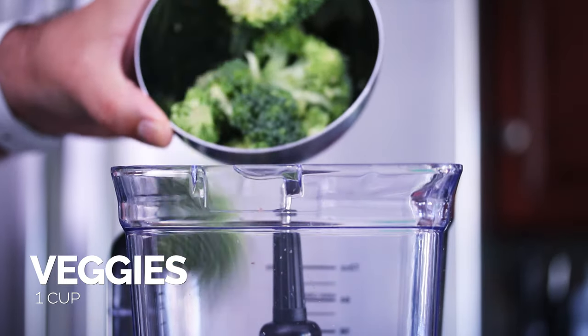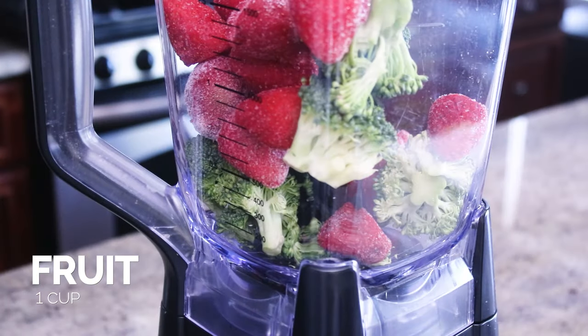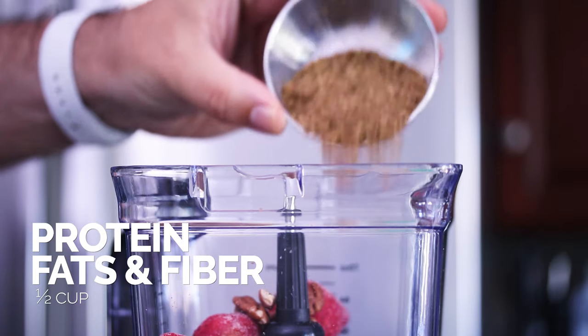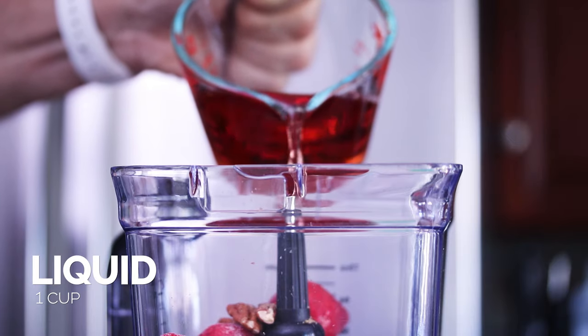So you need one cup of veggies, one cup of fruit, a half cup of proteins and fats or fiber — those types of ingredients — and then one tablespoon of flavor, which could be any sort of spice that you like. And one cup of liquid.